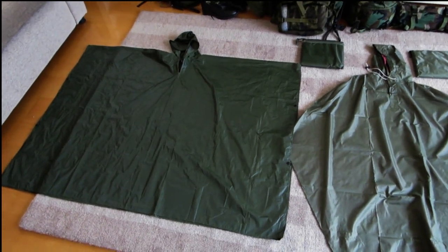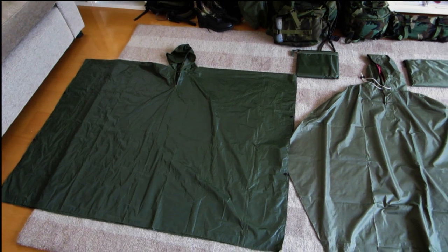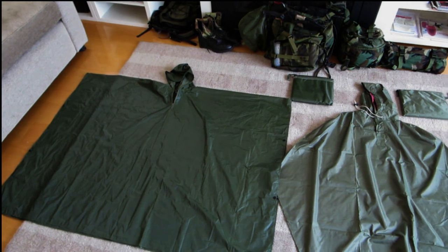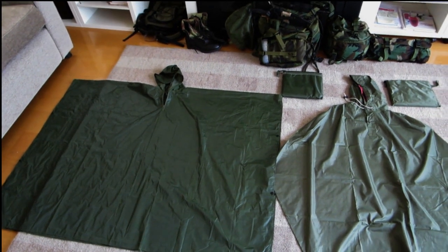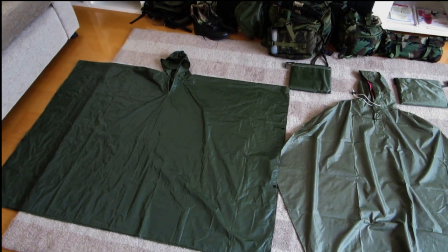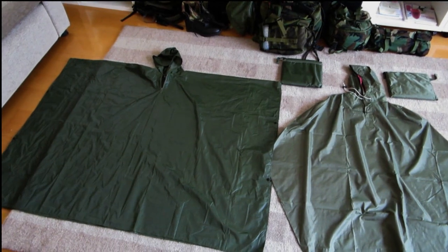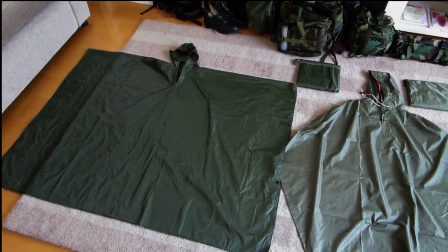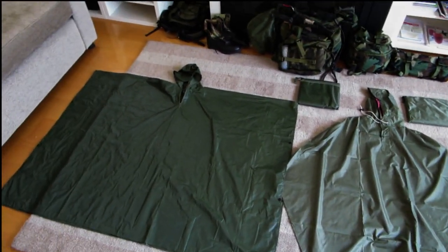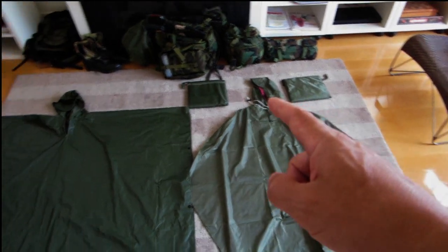The only downfall about that original design, in my opinion, is that it doesn't have some basic things like a rain beak on the hood. So if it does rain pretty heavily, you get a face full of water, which is not very nice. Obviously very easily resolved by having a cap, but then your cap gets wet. I'm not sure why they haven't improved that design, but if you're looking at military ponchos on the market today, you'll find that a lot of them have beaks — so that's good news.